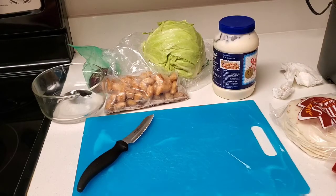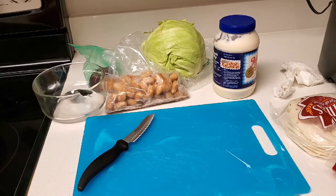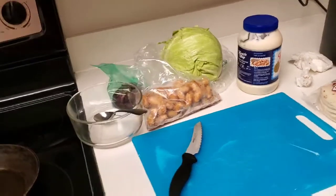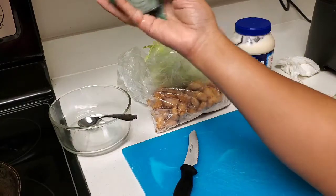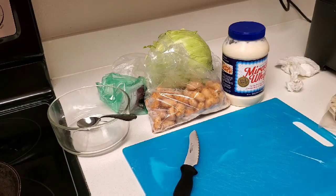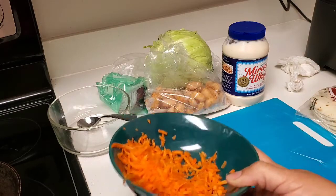Hello, welcome back to our channel. Today we're making something for lunch — shrimp tacos with a quick side of coleslaw. For the coleslaw we have cabbage, onion, mayonnaise, and some shredded carrots.